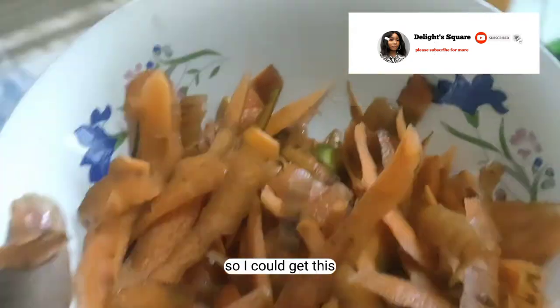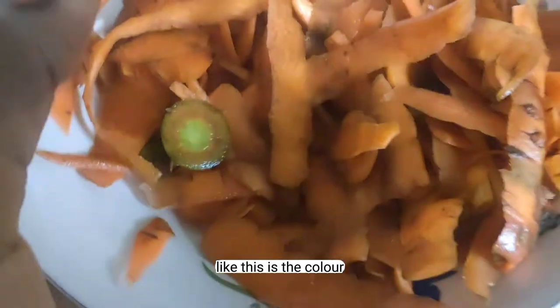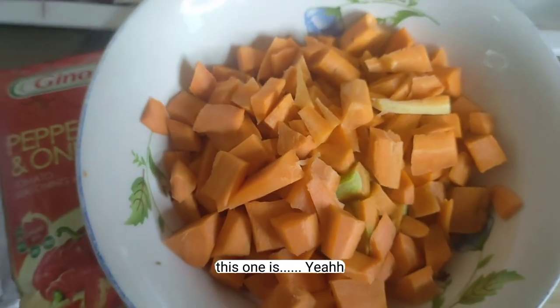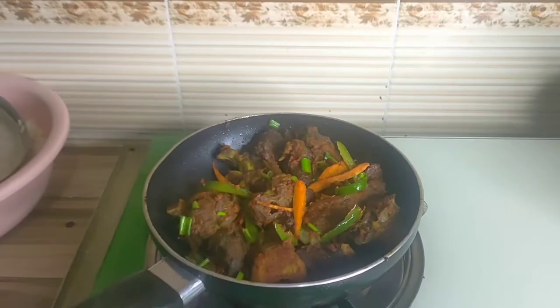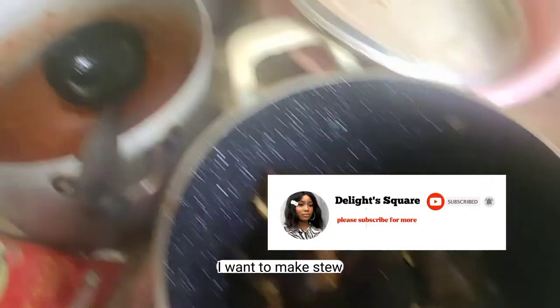I wanted to tell you guys something — the carrot I bought was really really dirty, as you've seen, and I want to show you how I make my carrots neat and clean. After everything, this is how it turns out. Look at it — these are the waste, the carrot peels I peeled out. See the color of this one versus that one — do you notice the difference? It's been a long day and I'm really tired. I just finished cooking — everywhere is upside down in the kitchen. Let me just show you guys what the food looks like: this is the sauce, this is my rice. I have some meat here and I want to make stew — this is my tomato.